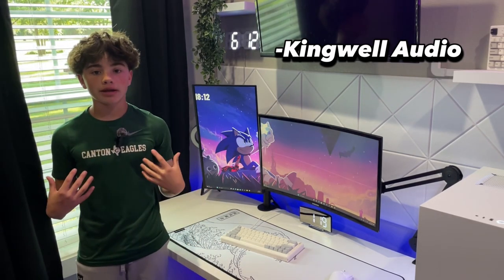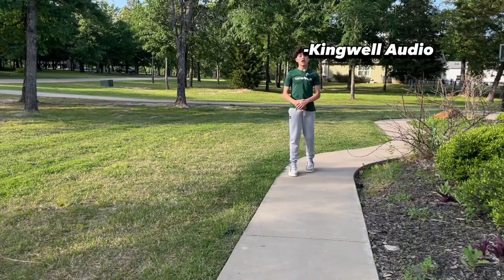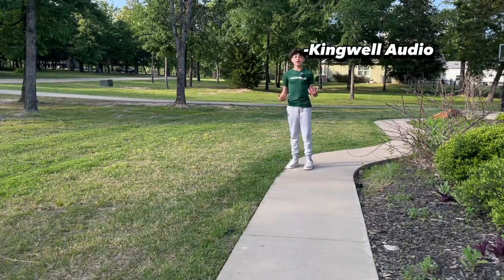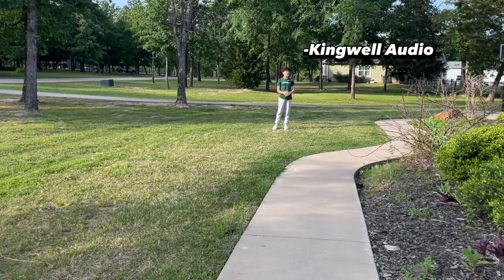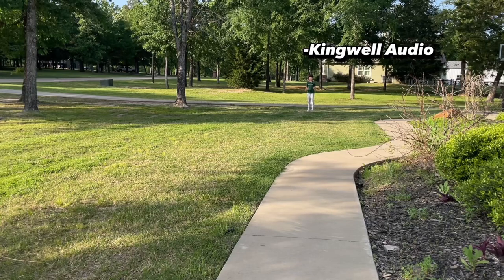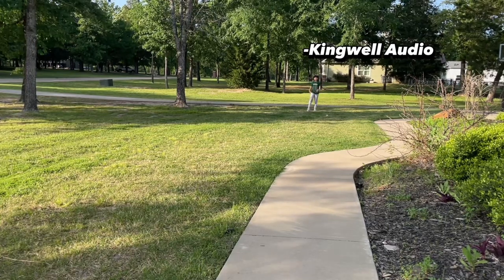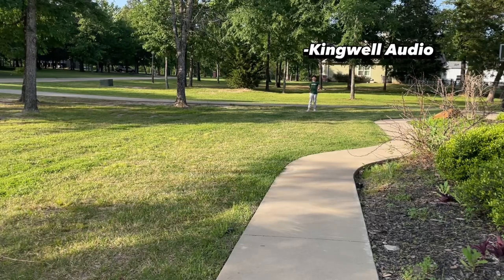Now let's go outside and test more of the mic. This mic can actually be used from 20 meters away, so let's test it out. Right now we're a little bit farther — how does it sound? We're pretty far now and it still sounds really good. We're about 20 meters away and it sounds really good. So if you're trying to do videos from far away and still need good audio quality, this is a great mic for you.